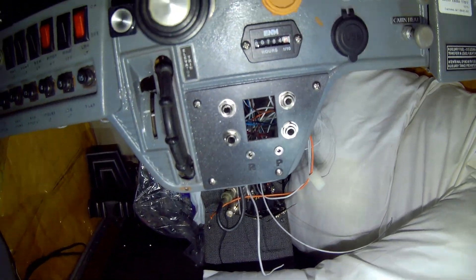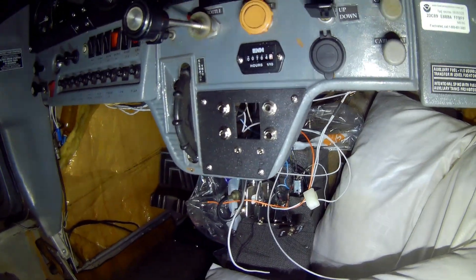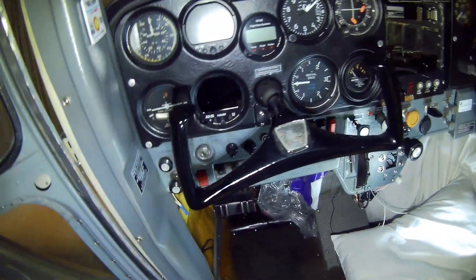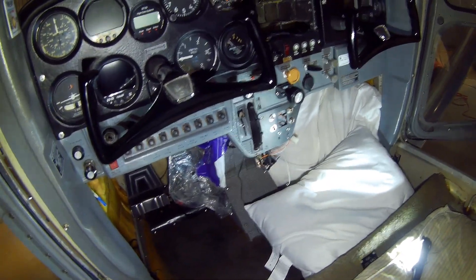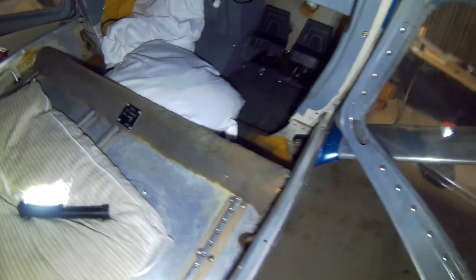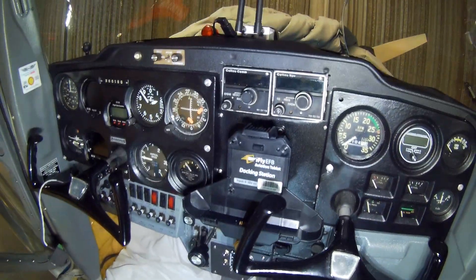Here we are - we have the intercom panel done, everything's ready to hook up behind there. That whole mess is done. Everything on this side is rewired, really just got some final connections to do, then make my plate up for the GPS mount, get the power done, clean everything down, and do a final inspection under the dash. I don't know if I'd call it a walk-through - probably more like a lay-through or a pass-out-through.